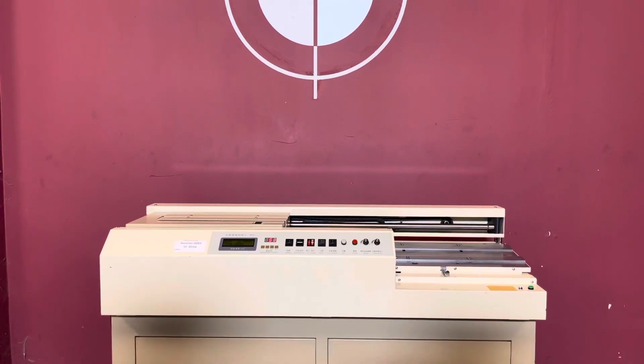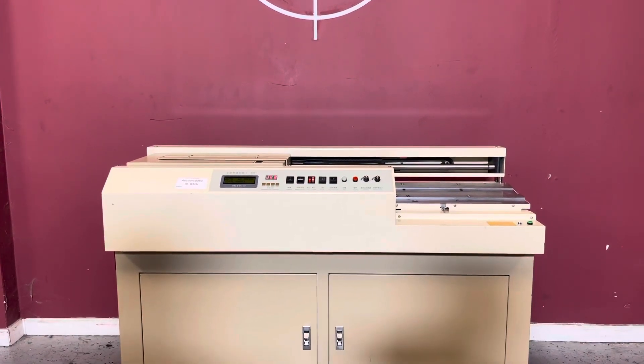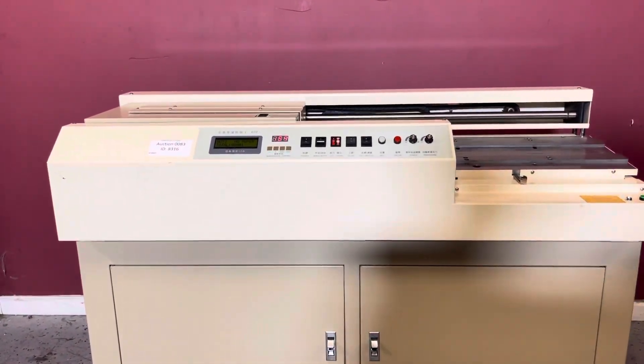Up for auction is a floor model perfect binder. It's gone through a minimal inspection, but we are going to show you that it is in fact turning on and operating. For any future items, please click on that subscribe and bell on the bottom right hand corner.